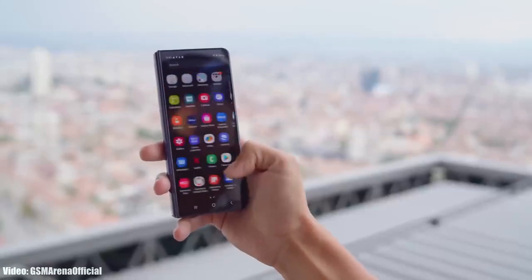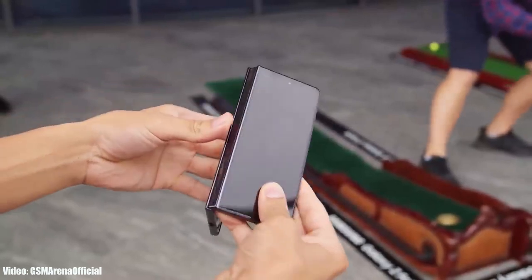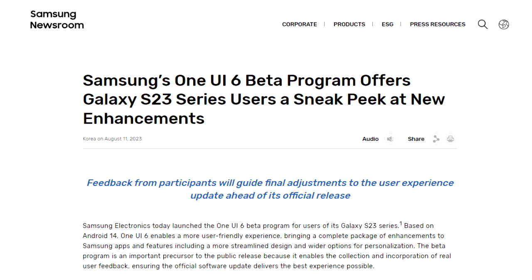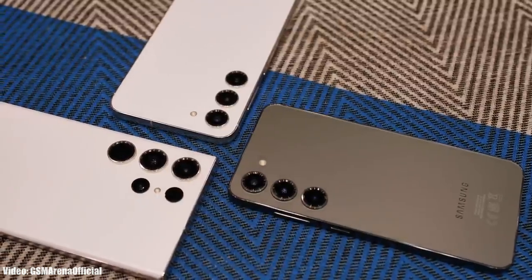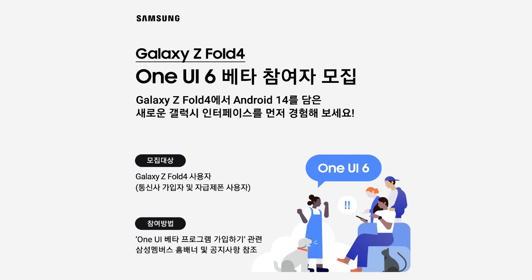Samsung has released the official One UI 6 beta update for the Samsung Galaxy Z Fold 4. Samsung announced the One UI 6 beta program in August, but it was only available for S23 flagship smartphones. Now Samsung has expanded the One UI 6 beta program and it's available for the Galaxy Z Fold 4.